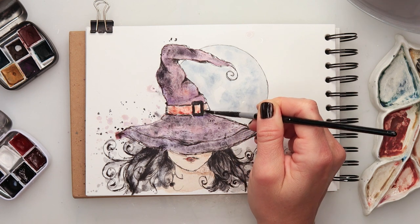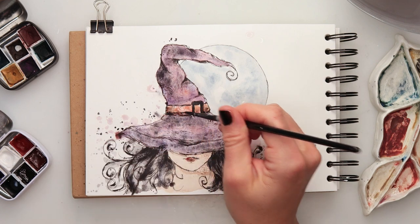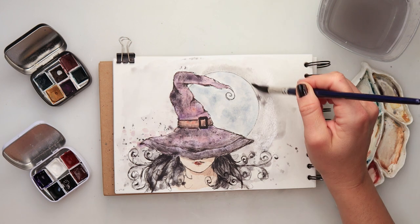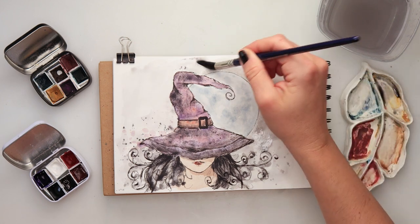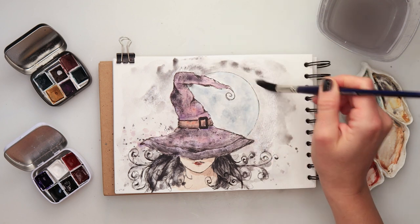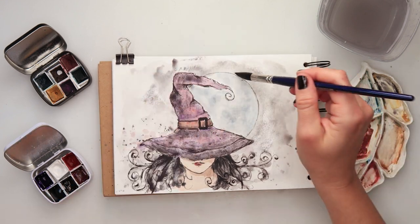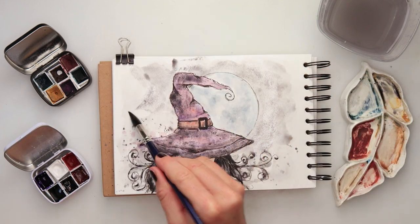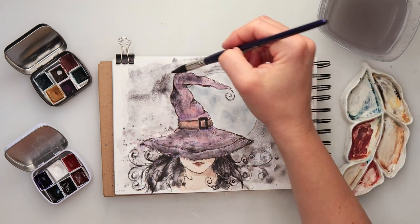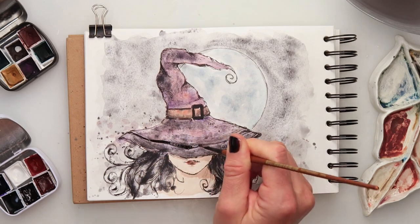For the buckle I used warm red with a little bit of black on top. Then I looked at it and it just looked empty with the white background, so I decided to add black to the background, adding a couple of layers until I was happy with the saturation. Then a bit more detail to her head.